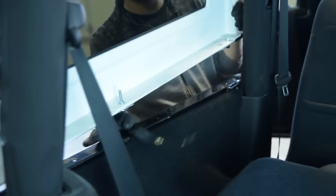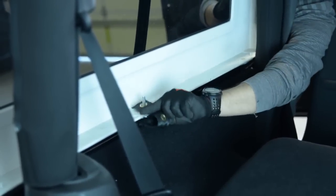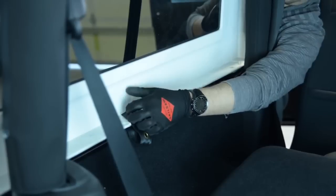Strap installation. Connect strap using the first grommet hole to elevator bolt and secure with wing nut. Repeat on other side.